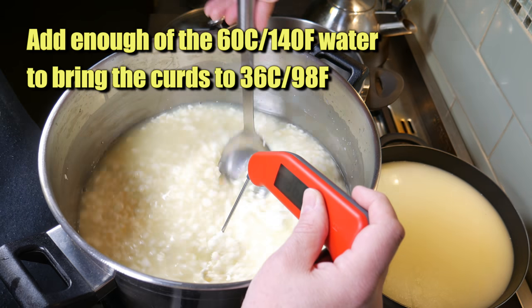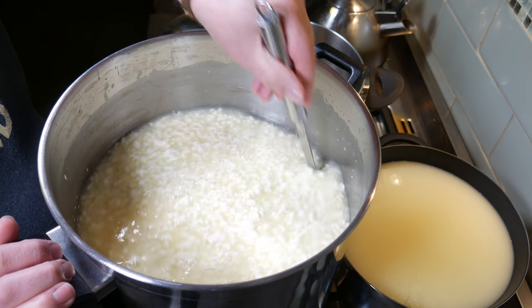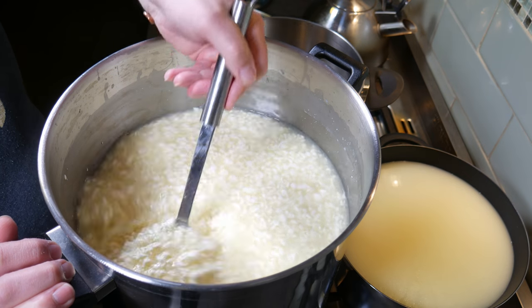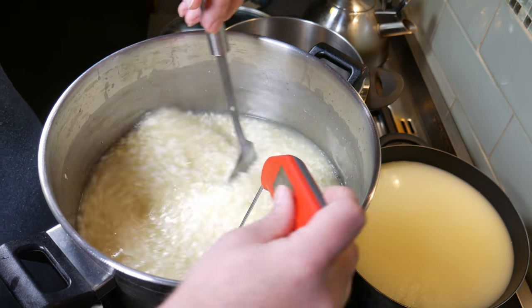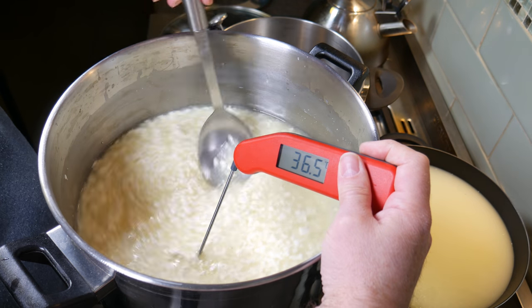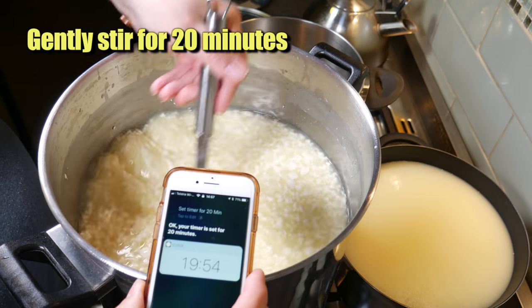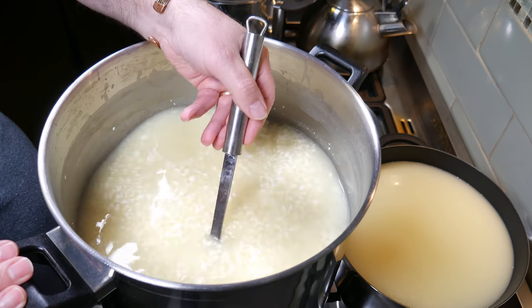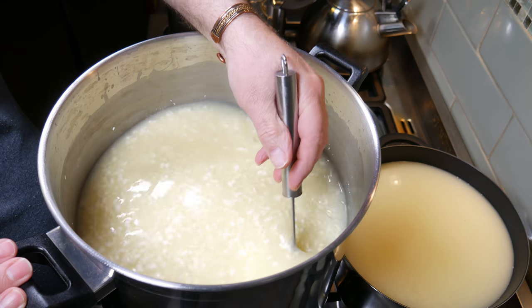Now you will find that when you add in some of the water, the curds may mat together again, so give them a good stir to break them up. Just checking the temperature - as if by magic, I've hit 36 degrees, a little bit over but that's okay. Now gently stir for 20 more minutes. You'll see that the curd size is quite small now, and that's what we're aiming for.